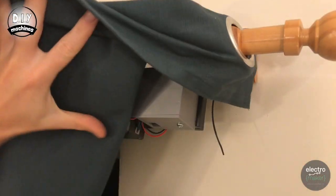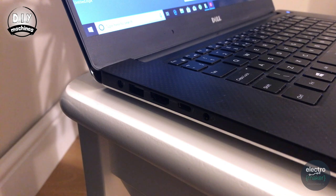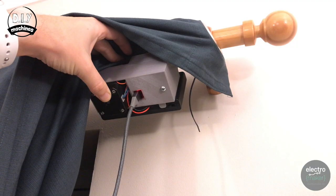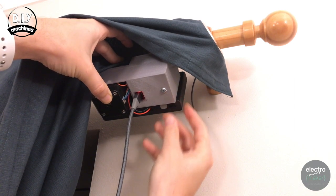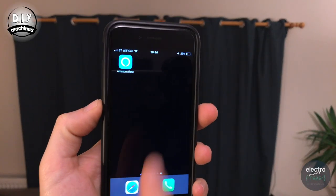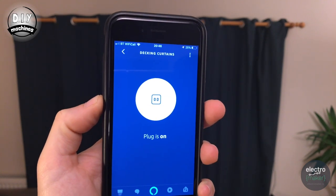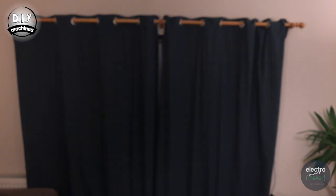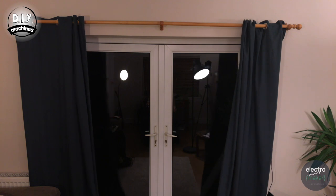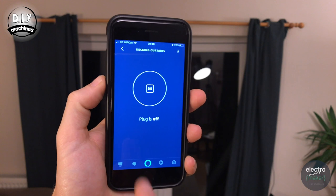Now plug in the USB cable to the bottom of your housing and plug the other end into your computer. Turn on the power supply. Open the Alexa app on your phone, go to plugs, find your curtains, and toggle them. Once you've done that, you can toggle them closed again.